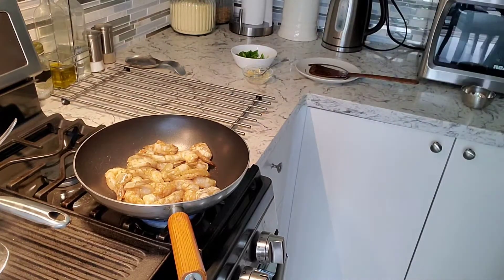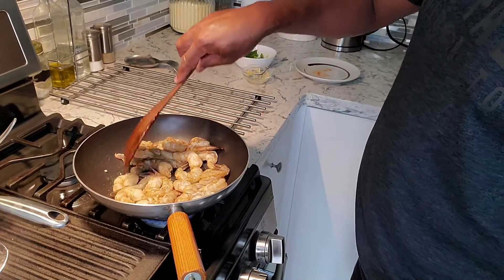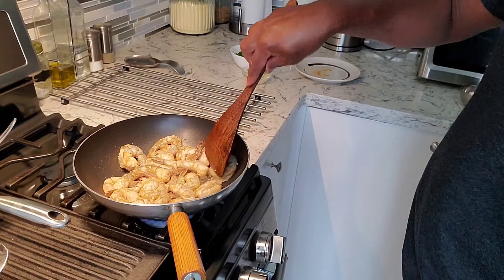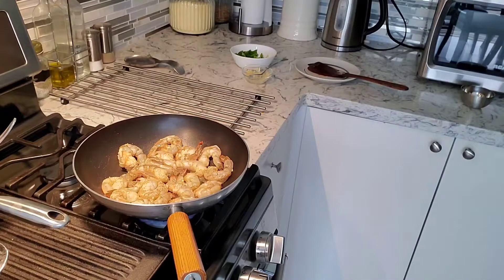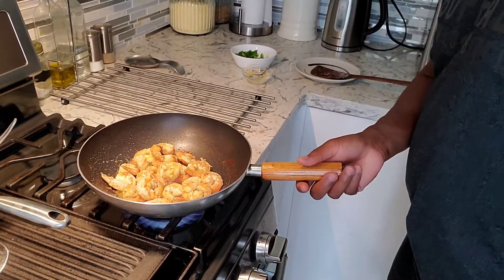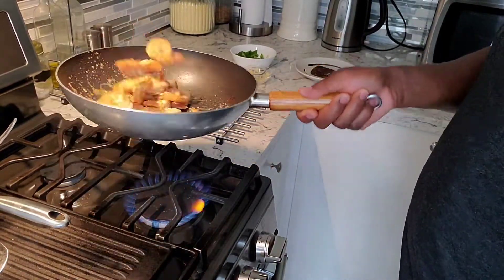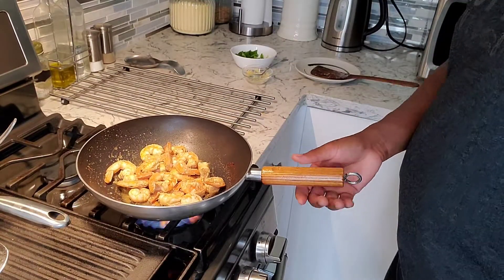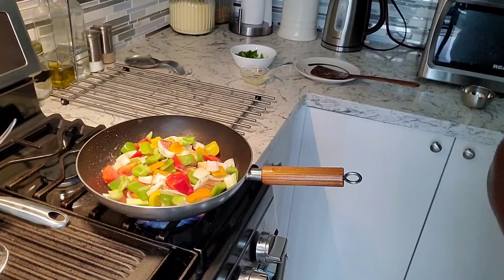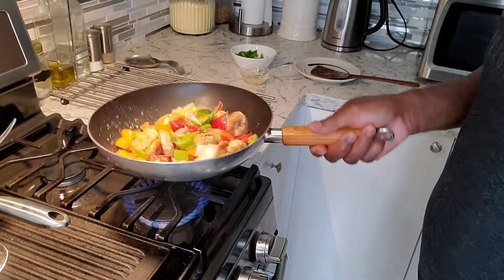I'm going to sprinkle a little bit of black pepper over the shrimp, and we're just going to cook these off. The shrimp are looking beautiful — they smell so good. I leave the tails on for flavor. You want to leave the tails on the shrimp so you get some flavor inside, along with a little bit of shell.